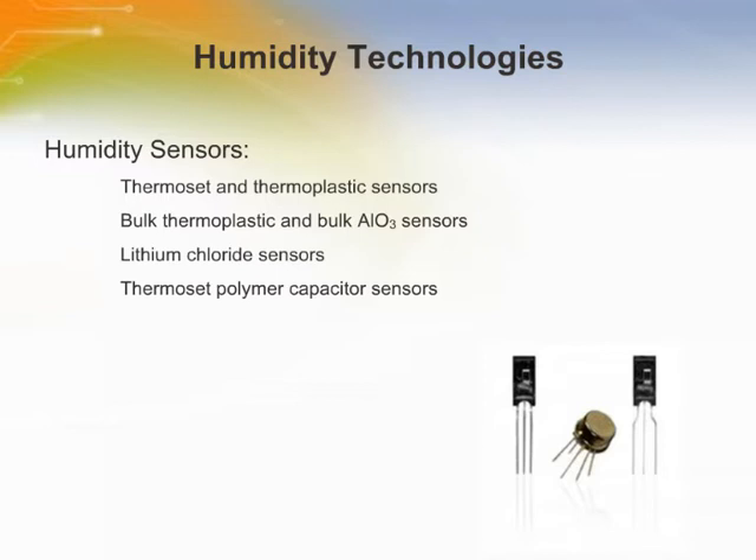Humidity sensors can be constructed from a variety of materials. However, the features and benefits of the materials used influence the effectiveness of the sensor and the diversity of its applications.